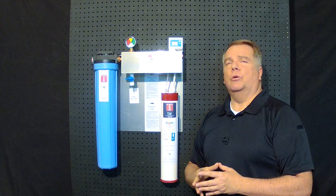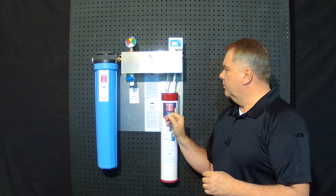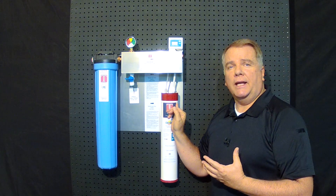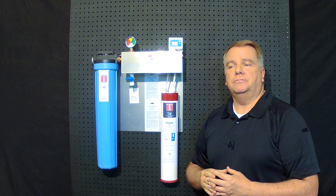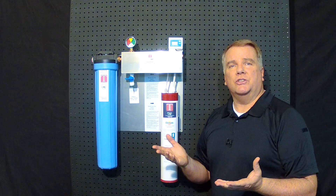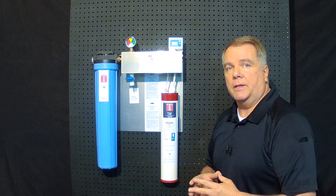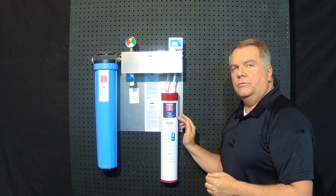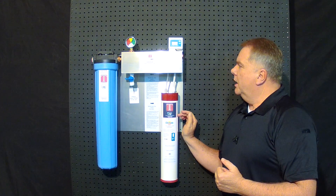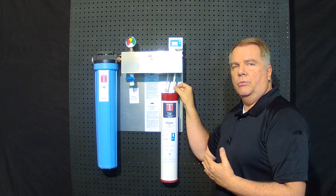We've also incorporated a backflow preventer for preventing our patented citrine from mixing with the filtered water, if that's an issue. Most don't find it an issue, but there are applications where it might be. Of course, our scale elimination cartridge, with easy connect fittings, makes change-out a breeze.